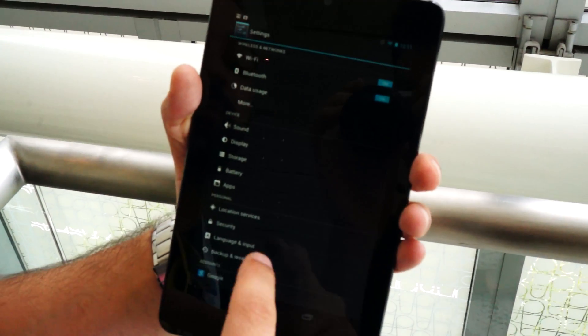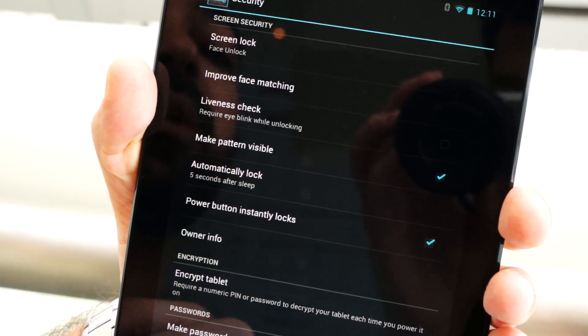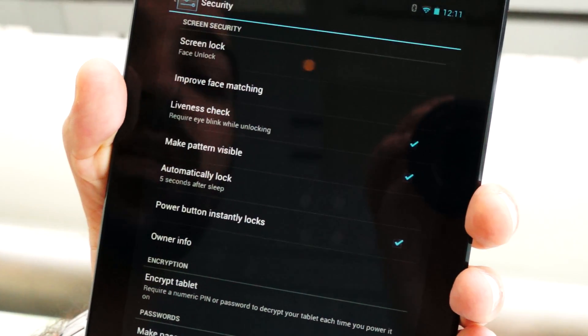So you go into the settings, go to security and you can see this option here: liveness check — require eye blinking while unlocking. So when you select that,